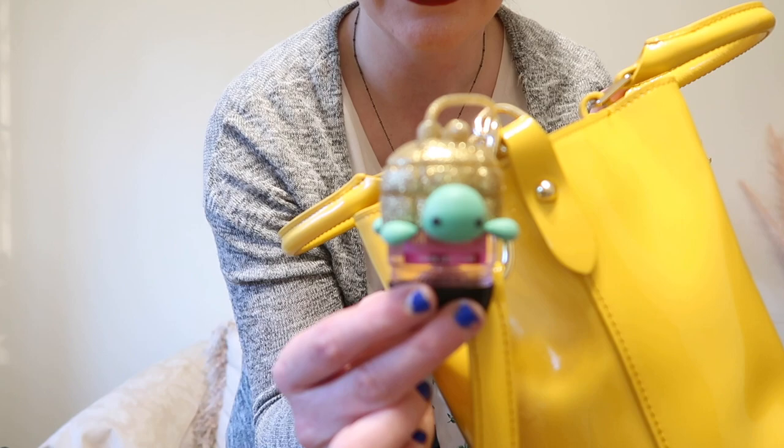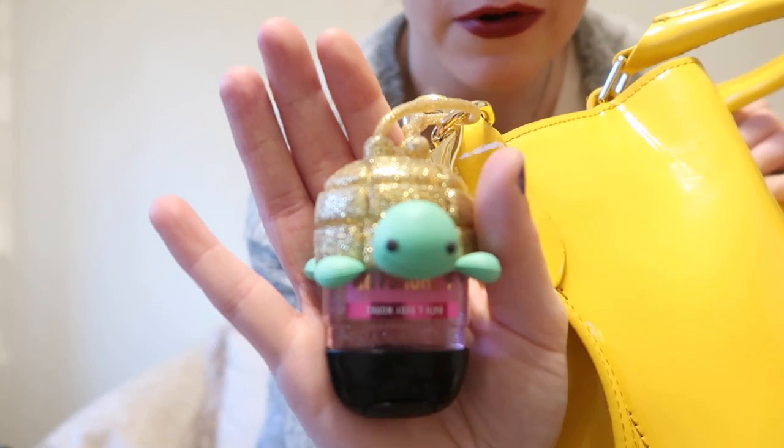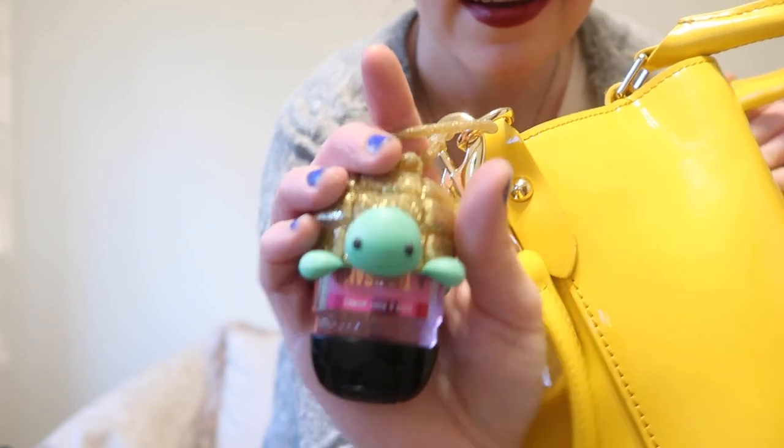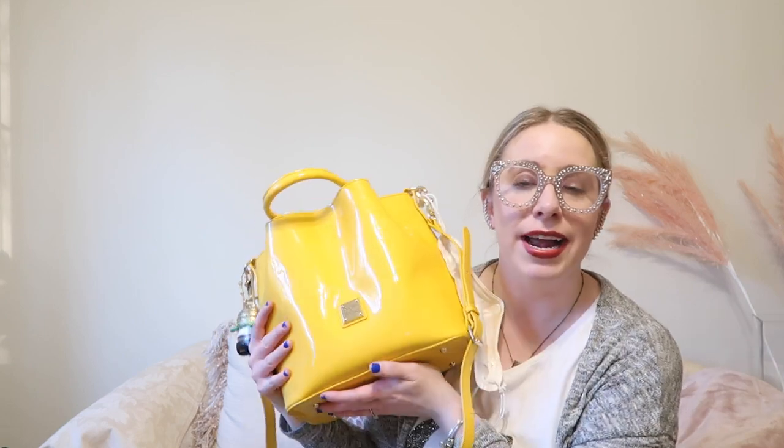The bag does have feet — my fiancé jokingly said I have a foot fetish because I love bag feet so much. On the outside I have my Bath & Body Works hand sanitizer in a super cute little turtle holder — obsessed with it. And I also keep a mask on the outside that I got from Target.